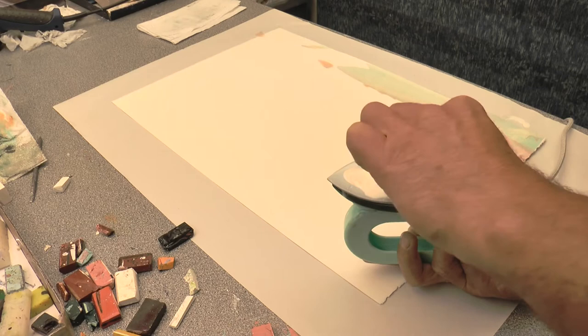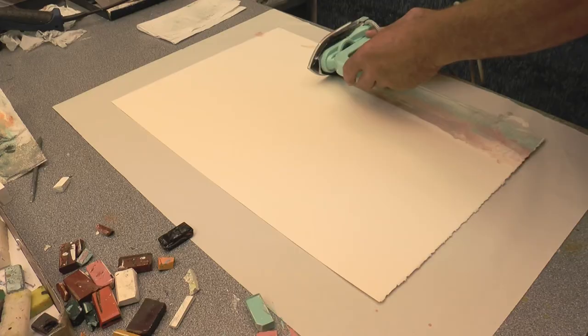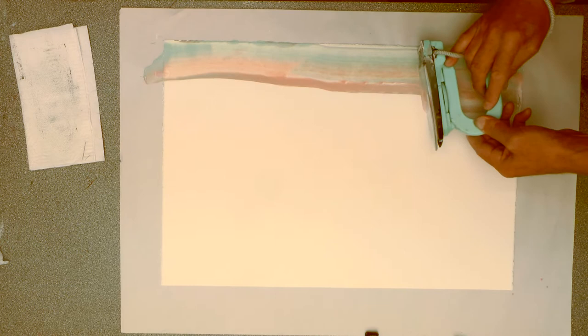Whatever goes onto the watercolor paper first is the thing that the fabric of the paper will absorb. There's quite a bit of wax dropped off already. If you notice, the iron is slightly like a snow plow, pushing the wax in towards the center of the paper — it's slightly angled. I can go over that again straight away because there's already wax there. Notice the angle of the iron and the steady pressure, the steady movement. All those things are important.